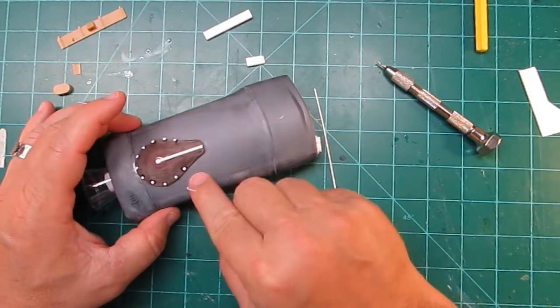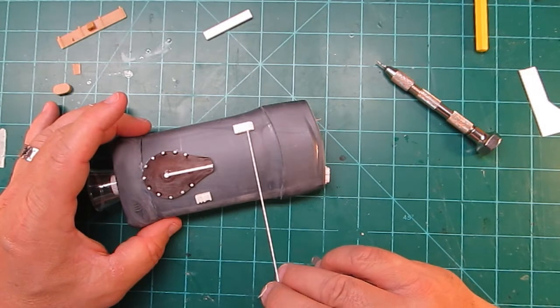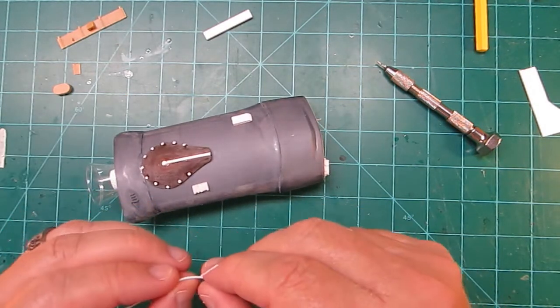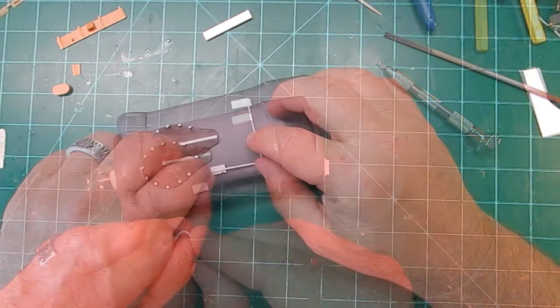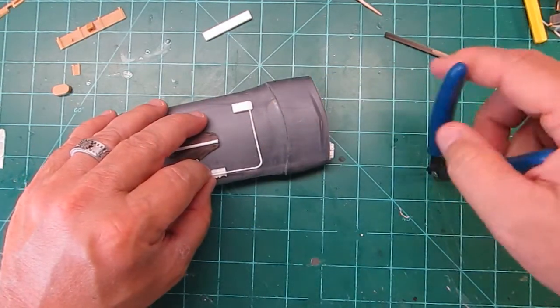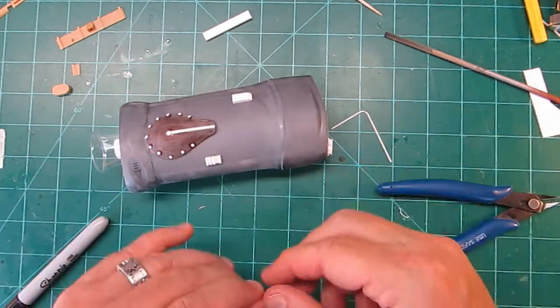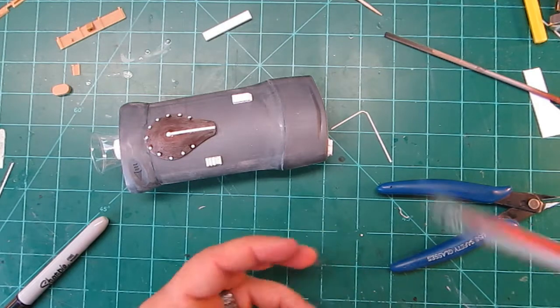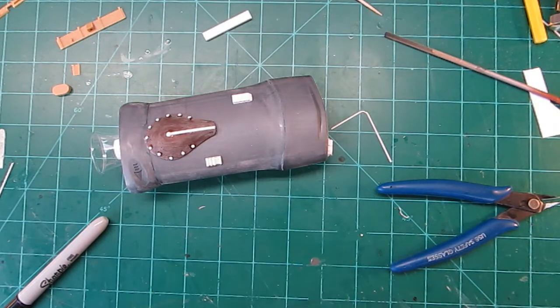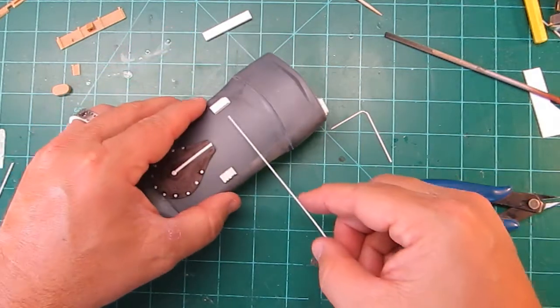Now we're going to glue these things on and use some tubing which bends pretty nicely — it's three thirty-second round tubing. It bends and holds its shape and it's going to go into the little holes I drilled, so it'll look like a bunch of outside tubing on this little spaceship and should dress it up. We'll run a few of those.